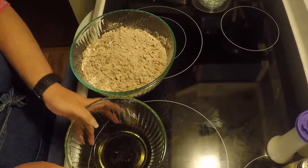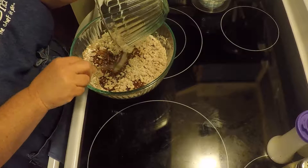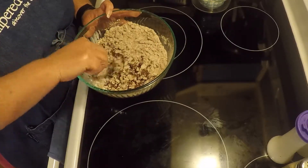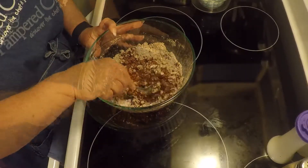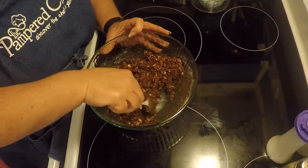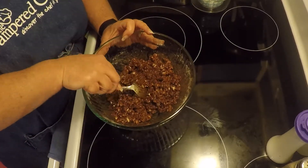Now we're going to add the wet to the dry. This takes some doing. Finally.